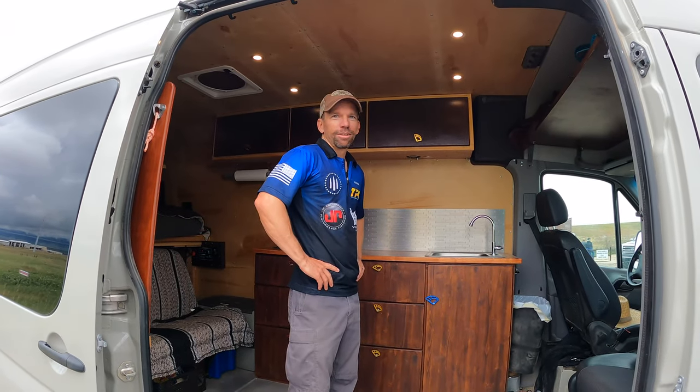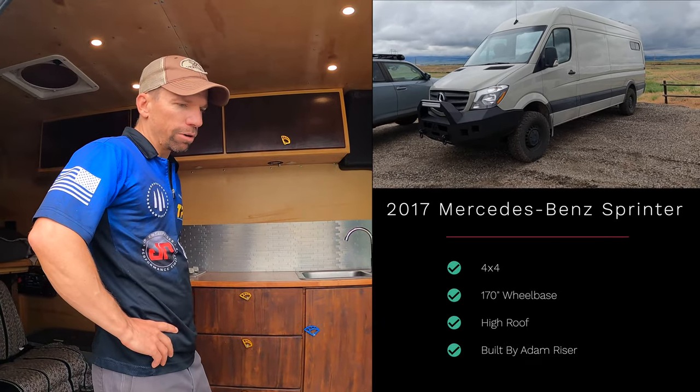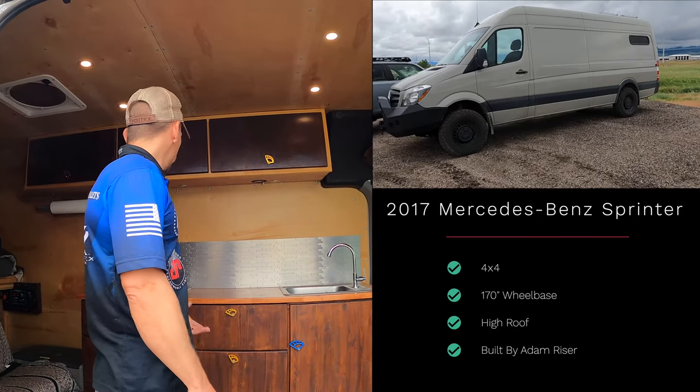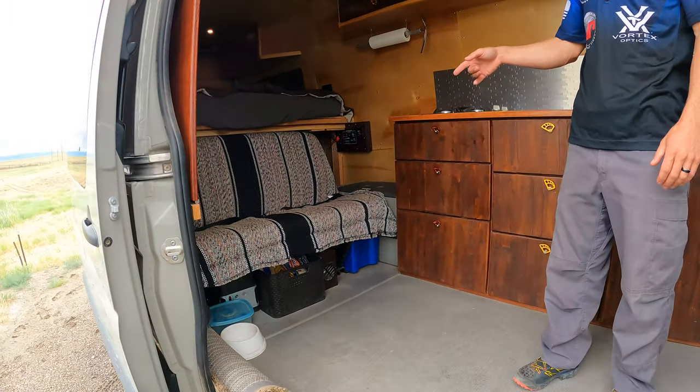So what are we looking at here? This is a 2017 four-wheel-drive Sprinter — the 170, so it's the long wheelbase version. We did the whole build out ourselves.